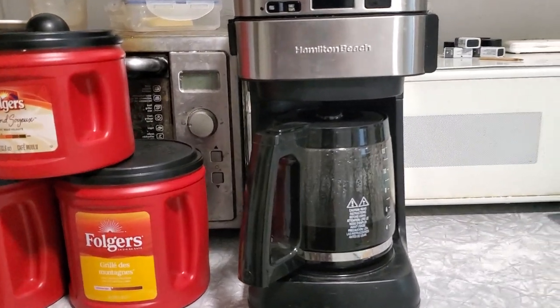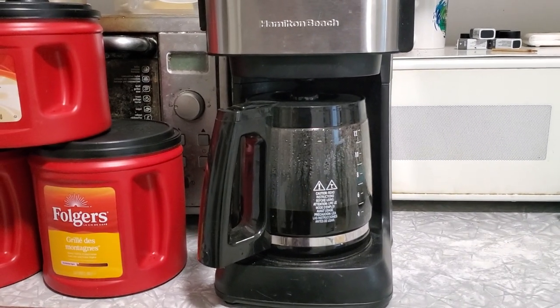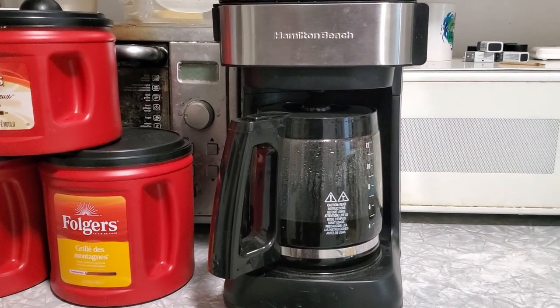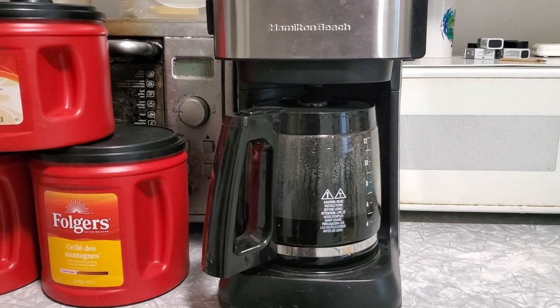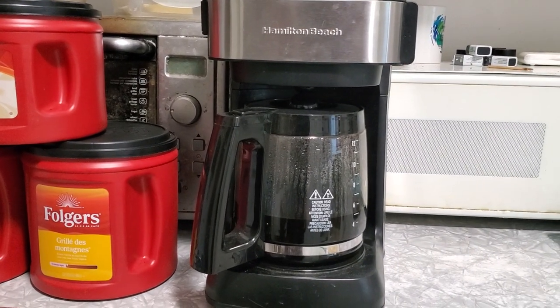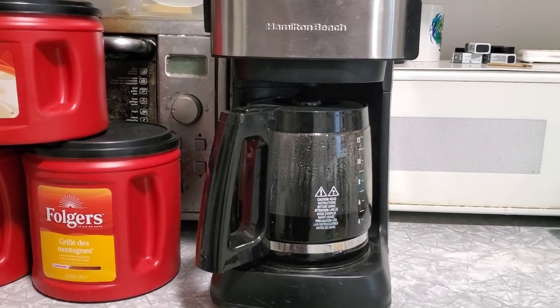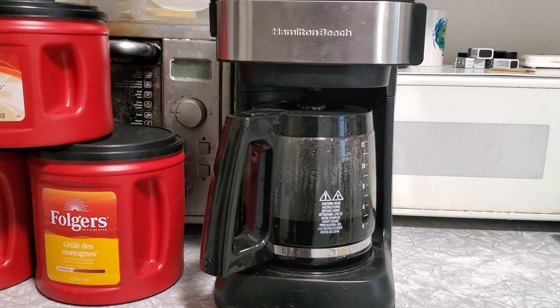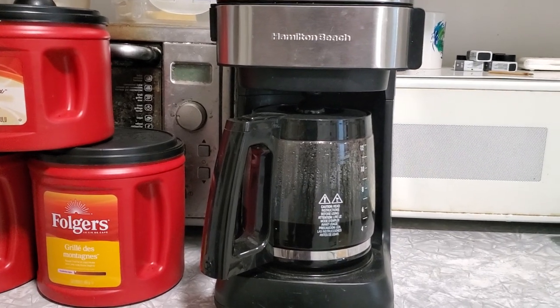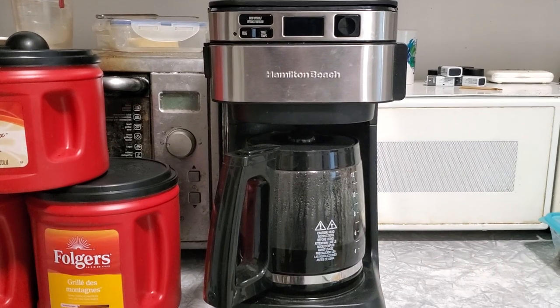First off, a shout out to Charles Latora — I've never used a coffee maker before, like for an at-home kind of thing. I saw one of Charles Latora's videos where he was giving a pat on the back to what I guess is one of his best friends forever, his coffee maker. I mentioned it to people and ended up getting one free, so that's awesome.